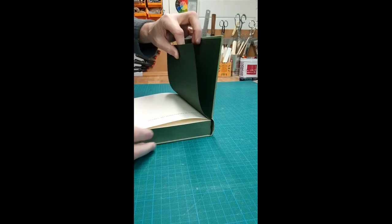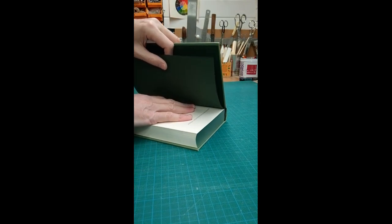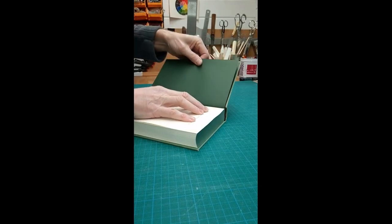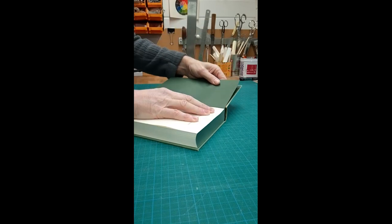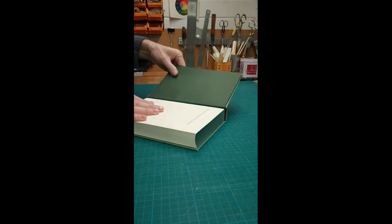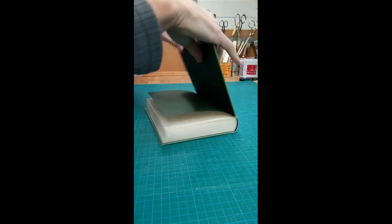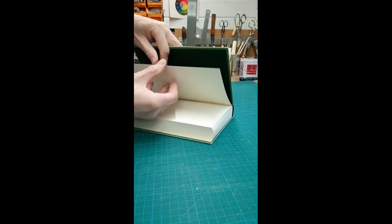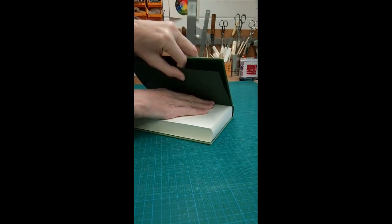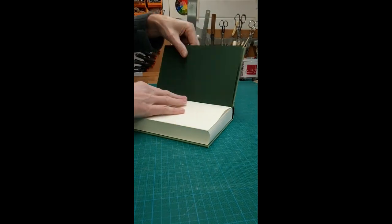So that's the first thing we need to do. I'm going to press down on that first sheet firmly and pull up on the coloured end paper as I open it up, and just start to pull that away. It usually comes away pretty easily, as you can see. Same on the back — press down firmly and just pull the end paper away where it's glued.